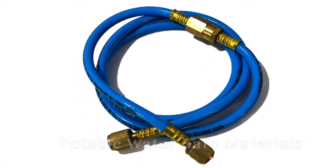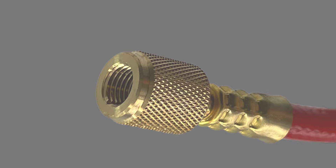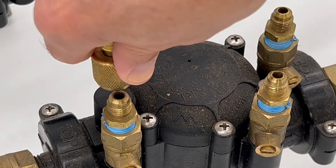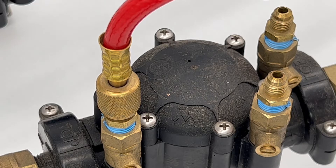The hoses come in a five foot length so you can easily work on the smallest or largest of assemblies. These test hoses come with comfortable oversized fittings with a knurling pattern that won't rip up your fingers and makes it so easy to connect to an assembly.